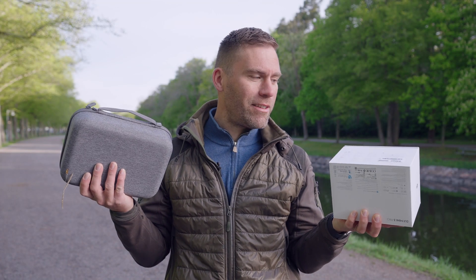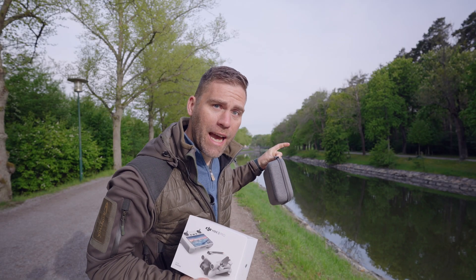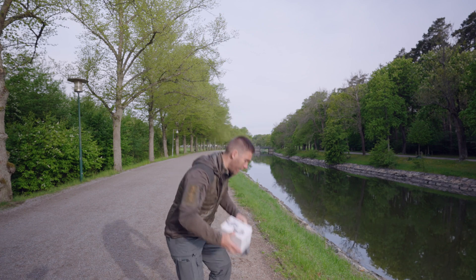Now we've got both on charge, so we're going to see how long it takes to set them both up to fly. I can see something I'd really like to capture - let's see how long it takes to get up and flying.